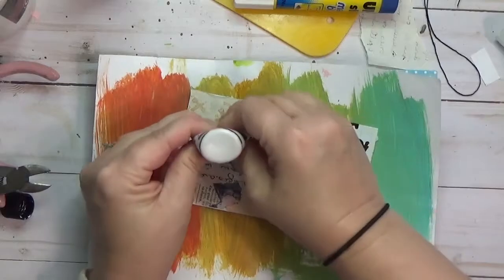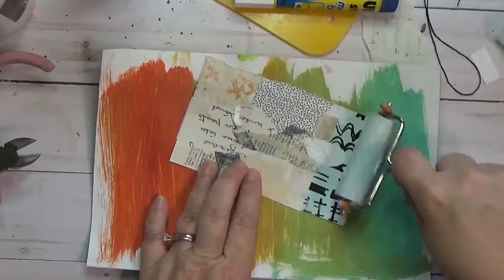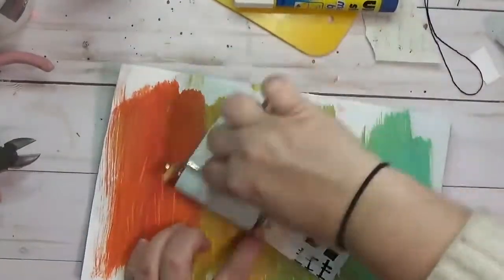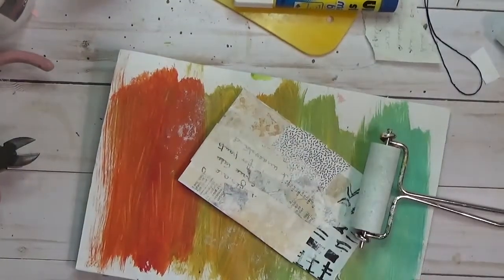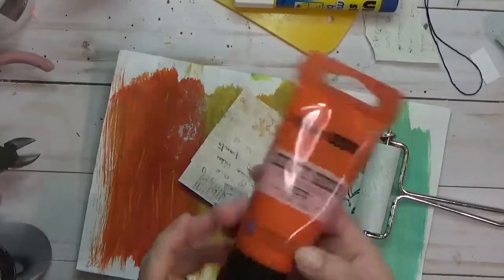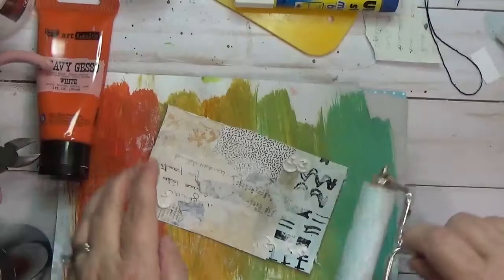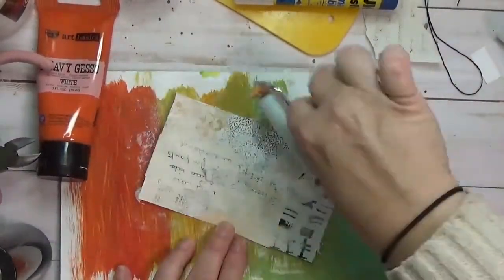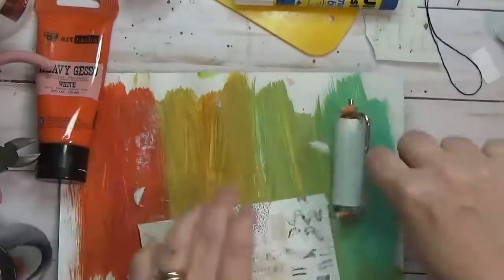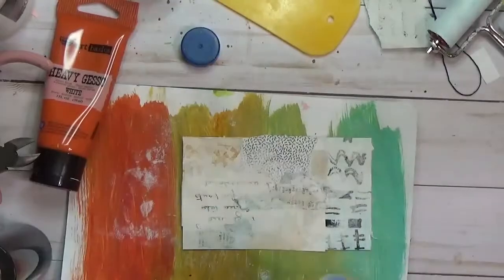I'm trying to get the gesso out — well, it's gone, so I got a little bit out and I think I got enough. I'm going to try to spread it out using my little brayer. I grabbed this other gesso, which is the Prima Marketing gesso, the Art Basics from Finnabair, and I'm just putting that down. It was handy, so that's why I'm using it — no particular reason other than that.